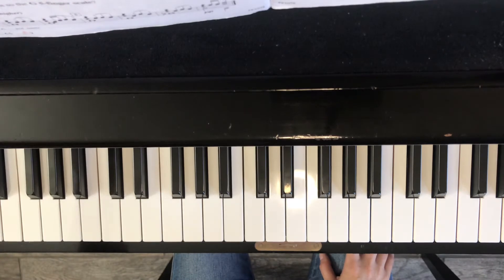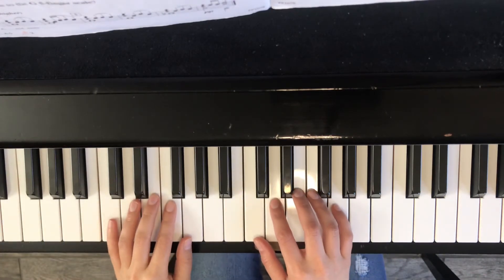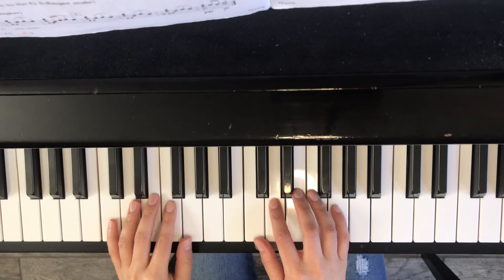The metronome is going to be at 110 beats per minute. One, two — one, two, three, four.